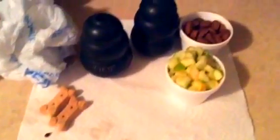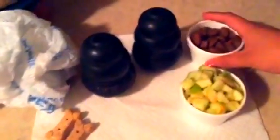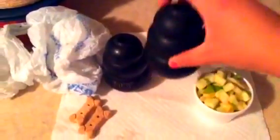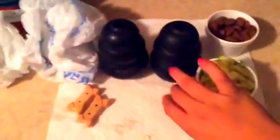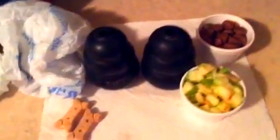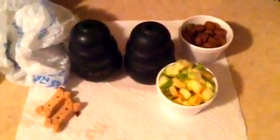Hey guys, today I'm going to be filming a Kong treat video. For this video you are going to need a cup of diced apples, a cup of kibble, two biscuits, and of course Kongs. Jacob and Husky use the tough Kong — it is the toughest one for adult dogs. I just used a green Granny Smith apple, their everyday kibble, and two dog biscuits.